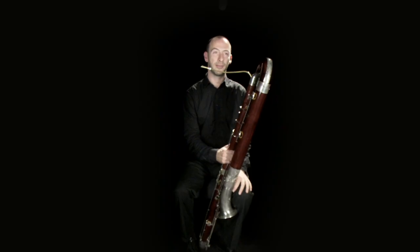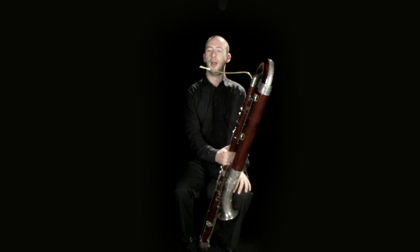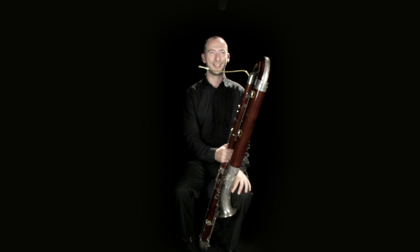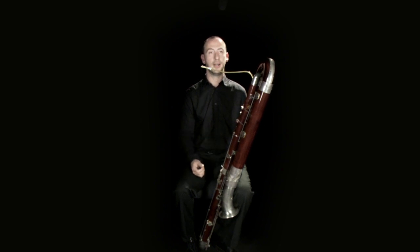I make both contrabassoon and bassoon reeds for myself, which is quite an involved process and can be very frustrating at times, and can on occasion become the bane of our lives as double reed players. But in order to achieve the sound and response that you want individually as a player, it's much better to make your own.